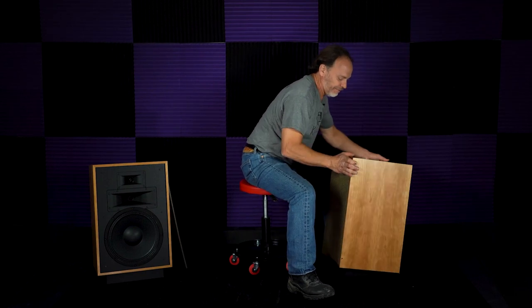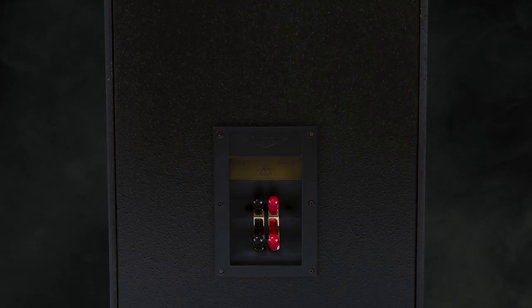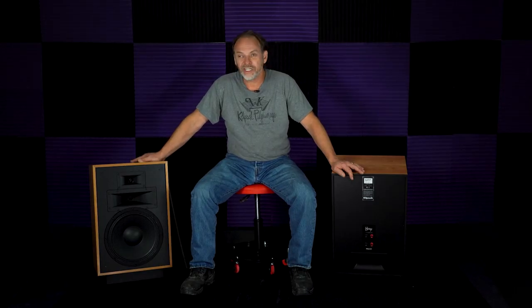I wanted to take a second and talk about the back of this speaker, which is different than any other Heresy speaker we've seen. For a lot of years this speaker was a sealed cabinet, and a sealed cabinet does a lot of things. It enables the woofer to handle a lot more power than it could in a bass reflex cabinet, because the sealed enclosure creates an air spring that limits driver excursion. Whereas in a bass reflex cabinet, you're convincing that woofer that the cabinet is three times bigger than it actually is — so the air spring is much softer and the driver can move more.